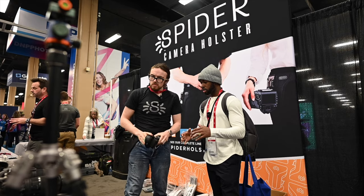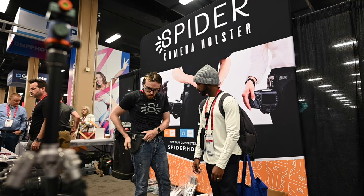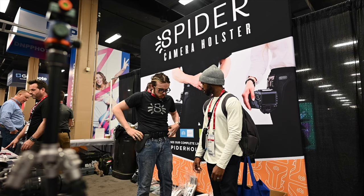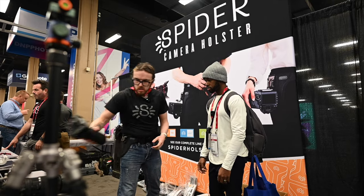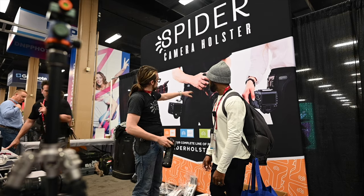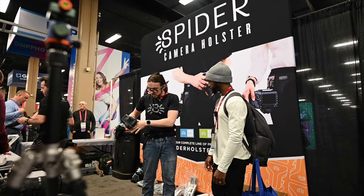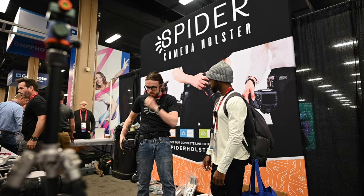So what's the price point for your holsters and hand straps? We do have setups for two cameras. What I'm wearing right now is basically the professional starter set — a single camera belt with the plate you need for your camera, starting at $145. You can scale up to $250, which includes a second camera pad that installs on your other hip, so you can quickly switch from one camera to the other.